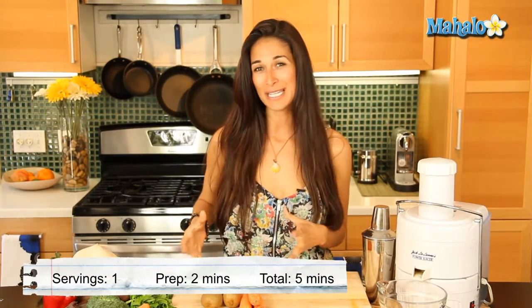Today we have a carrot kiwi juice which is excellent for you, high in vitamin C, beta carotene, vitamins A, B, C, D, E — I mean you could name the whole alphabet, but this is great.